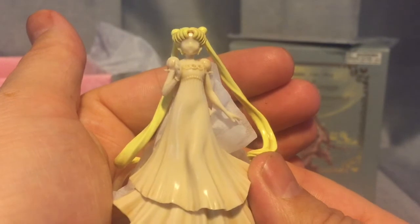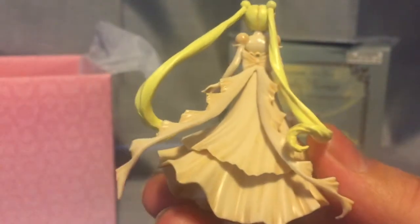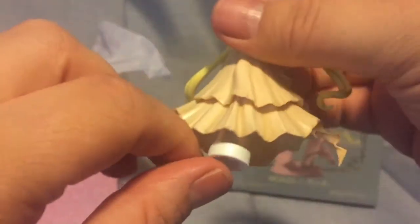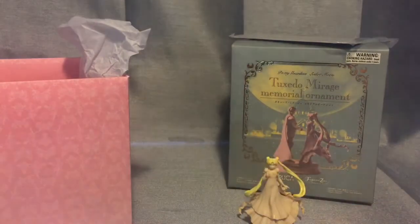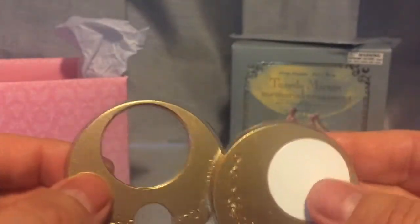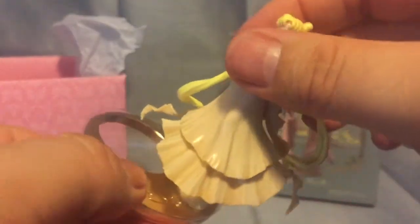That looks very delicate — oh my, it's wrapped in little tiny tissue. Princess Serenity. It's so tiny; it's like a jelly consistency. It feels very very delicate — that's scary. She has a little stand that she'll be on. I'm also really excited about this because I already know where I'm going to display it. It looks like a Collet Scope window, and this one is covered. I assume she goes on there — and she does.